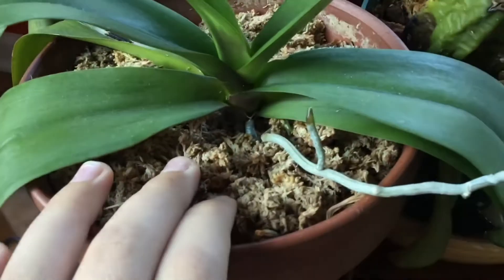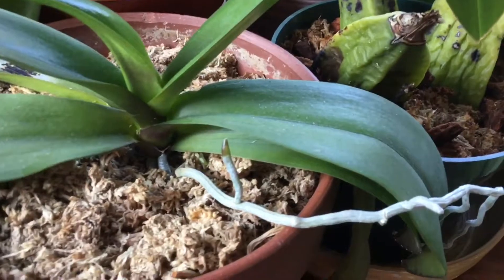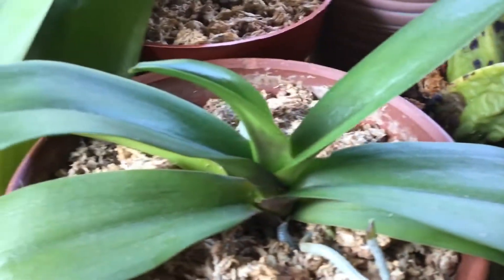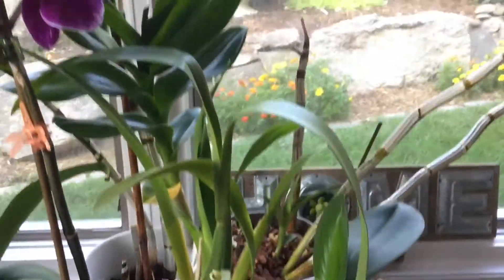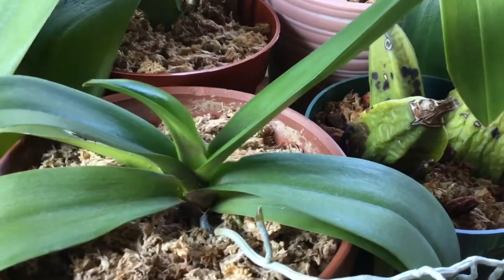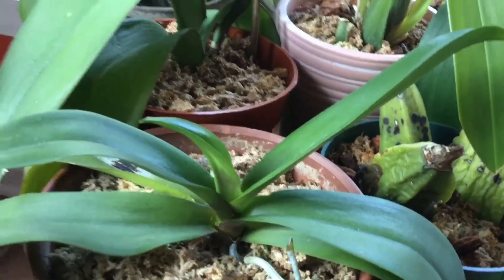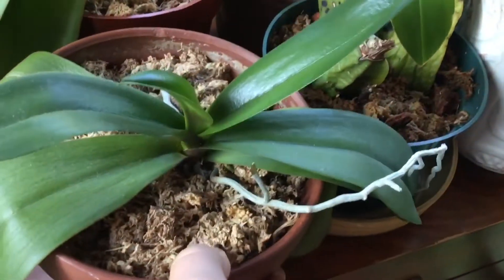It's best not to use regular soil for orchids because it retains water too well. Orchids need a nice airy substrate because in the wild they don't actually grow in dirt or moss — most orchids grow on trees. All Phalaenopsis orchids are not terrestrial; they are epiphytes, which means they grow on a host plant such as a tree's trunk, hanging kind of sideways. So a nice airy substrate will promote a lot of root growth.